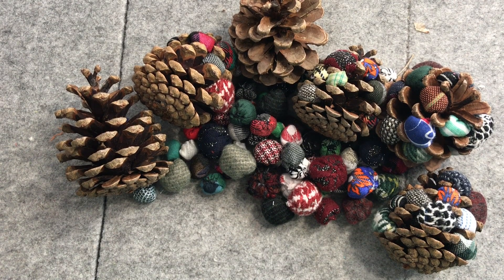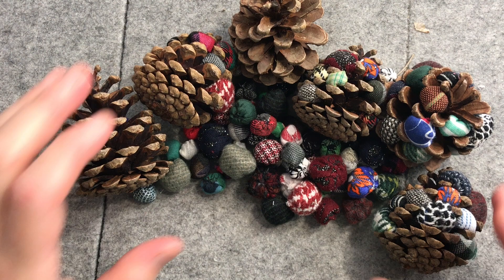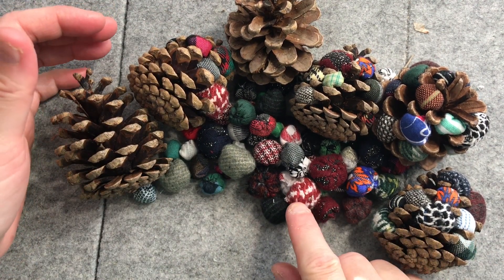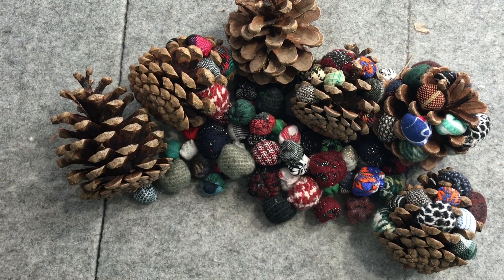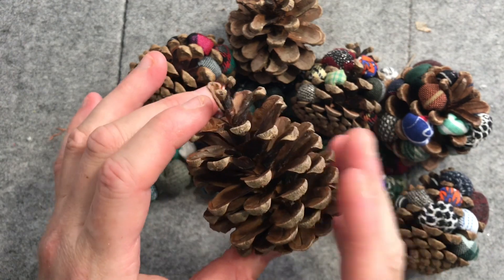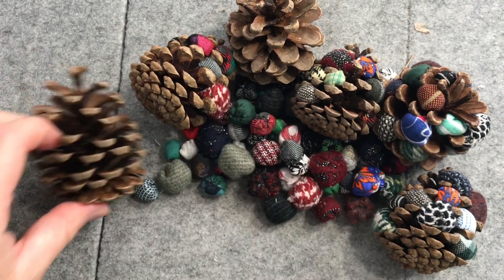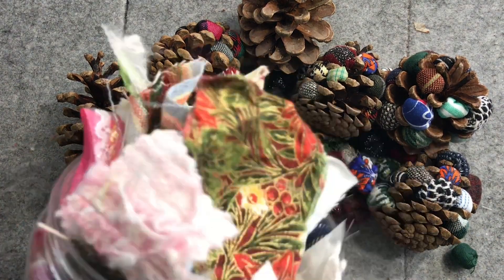Hello everyone, it's Christine here and I'm back for Stitchmas — crafts in the lead up to Christmas that you can try yourself using and repurposing goodies. Today we'll be repurposing our fabric scraps into little baubles that we're then going to use to stuff natural pine cones. I've collected these ones from Alpine Victoria.